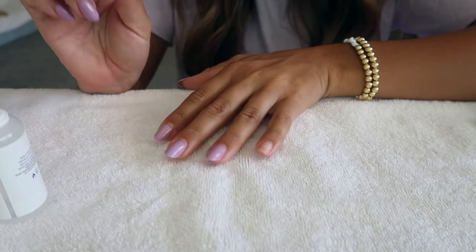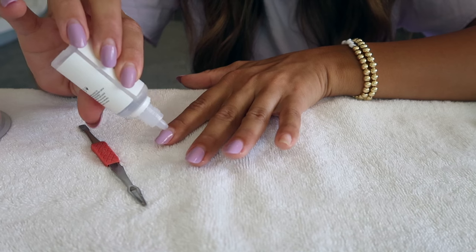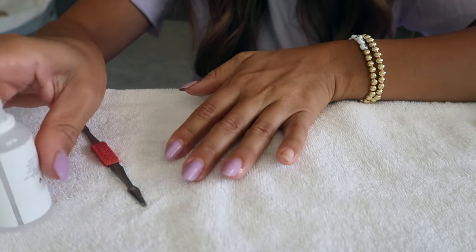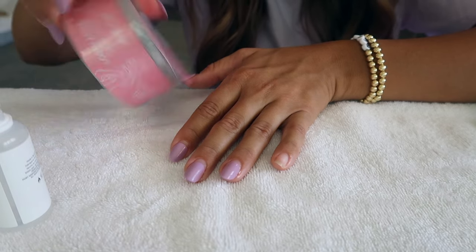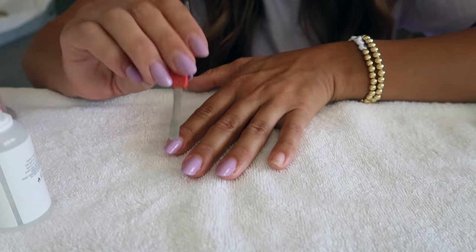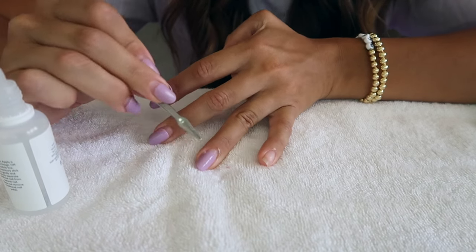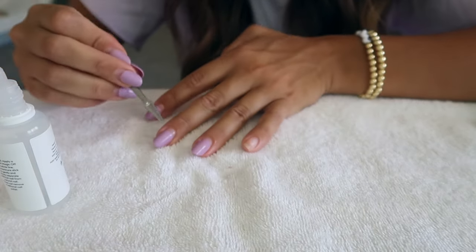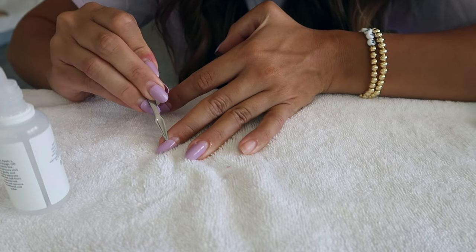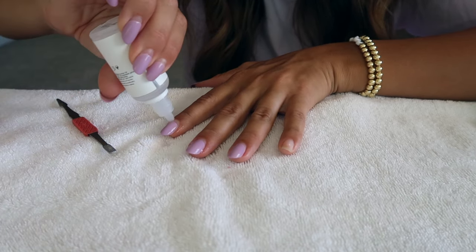I'll show you guys how I removed the nails first. What I do is apply a little bit of this remover right at the cuticle line and then take my cuticle pusher. A lot of times a wooden cuticle pusher comes in these kits. It does lift off pretty easily normally. That first one came off so easily, but you really do want to be gentle. If it's not coming off, just move on to the next one.